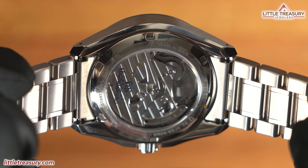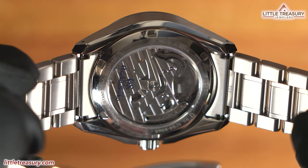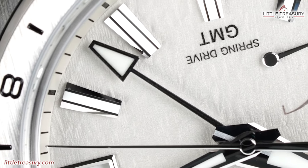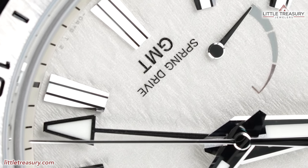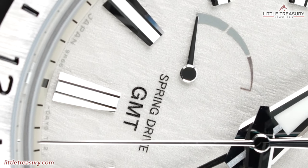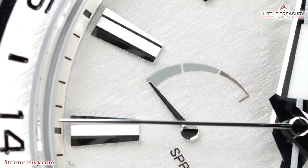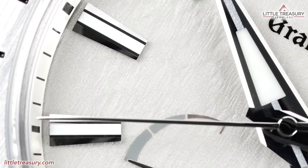The case back is open and shows off the 9R66 caliber — nothing is obstructing your view of the movement, and it is nicely decorated as you would expect from a spring drive caliber. This piece uses the spring drive 9R66 GMT movement, which is accurate to gaining or losing 15 seconds per month — basically one second per day. It has a 72-hour power reserve and a calendar-linked time difference adjustment function, so if you're traveling and want to maintain atomic clock time, this is a great choice. Like all spring drives, the second hand glides elegantly over the dial with no ticks due to the electromagnetic braking system.